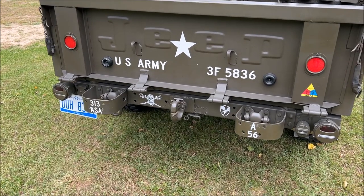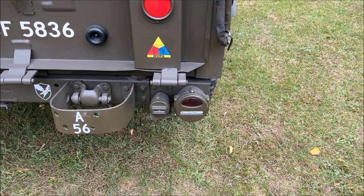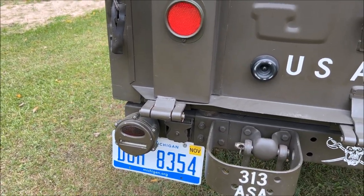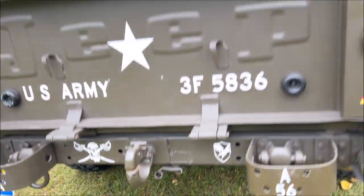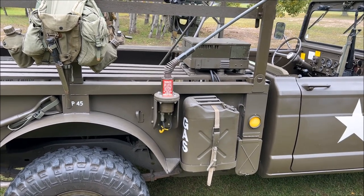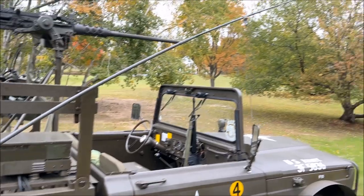You have your standard pintle towing hitch, your bumperettes with tow shackles, your small original-style brake lights with turn signals, your blackout stoplight, and trailer towing receptacle on the side. The spare tire is mounted from underneath. We do have a radio mounted in this vehicle — an RT-524 radio that is fully functioning, mounted in the back on the troop seats with the antenna running out and up.